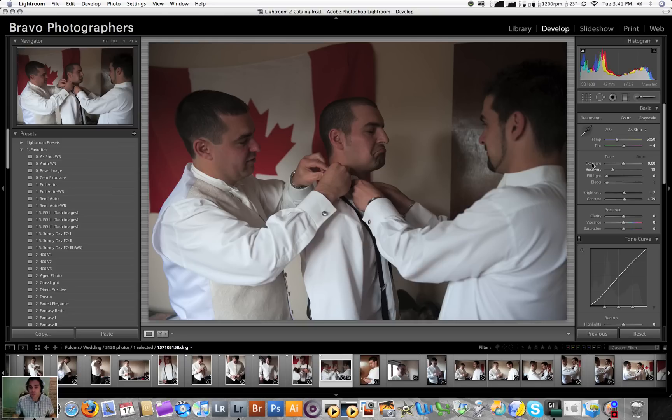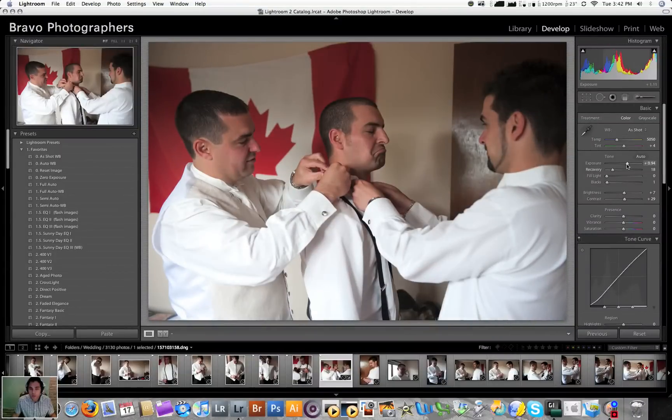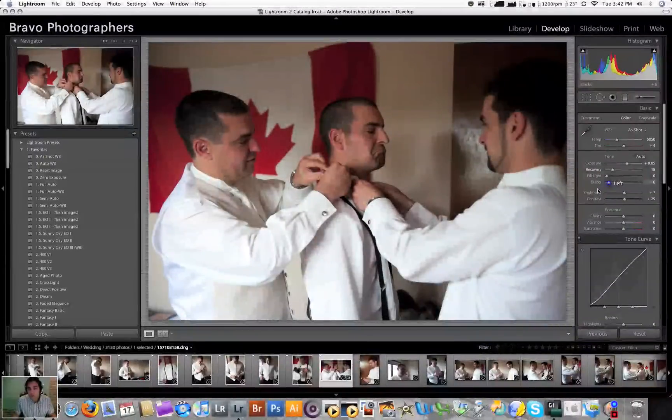If you wanted to use exposure, normally you'd have to come up here with the mouse, grab it, slide it over, see where it fits, then let go — and then go to black. It might not seem like a lot to move your mouse around and grab these things, but remember you're always moving your eyes whenever your mouse has to grab something. You're losing about two to three seconds every time. Just to do a couple of adjustments took me four or five seconds. Now, four or five seconds times a thousand or two thousand images is four thousand seconds at minimum — which translates to about half an hour to an hour.